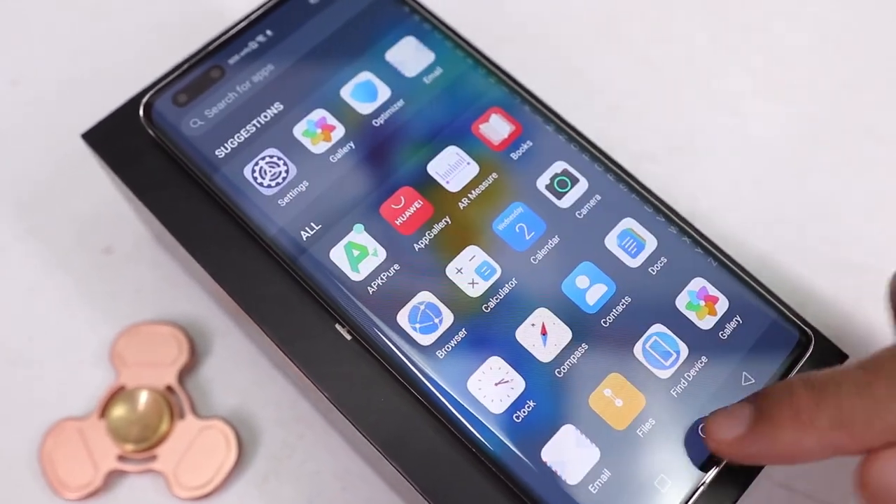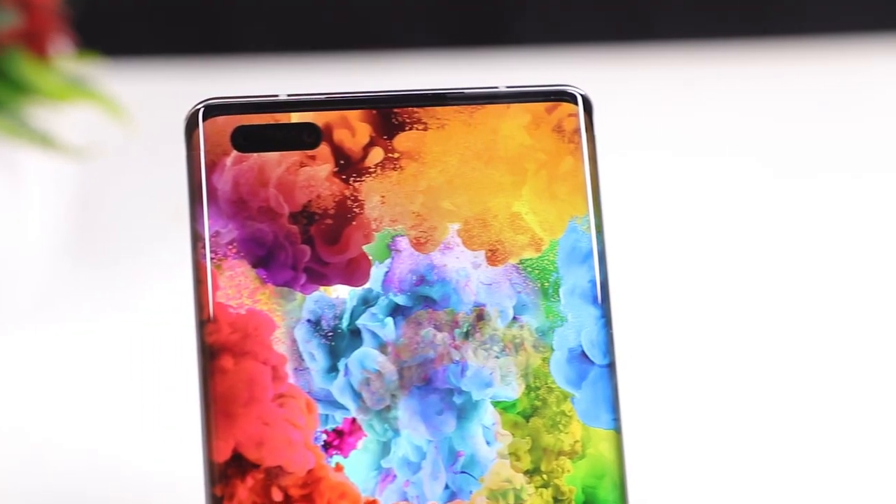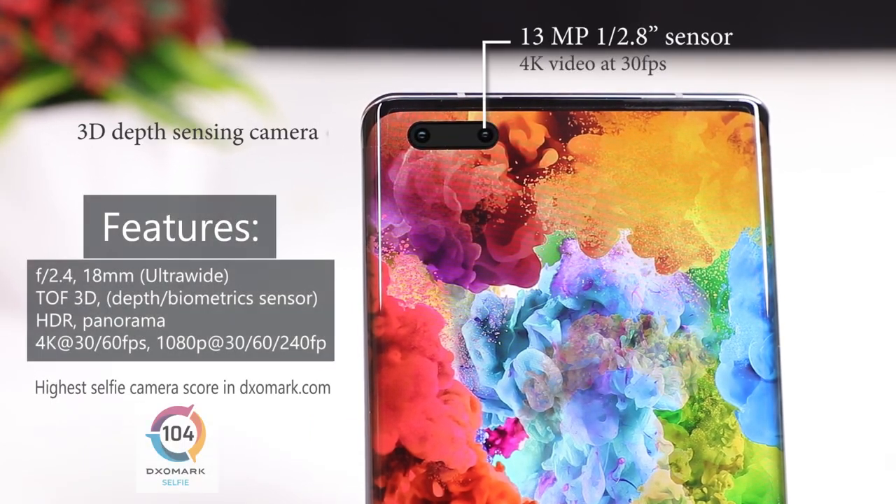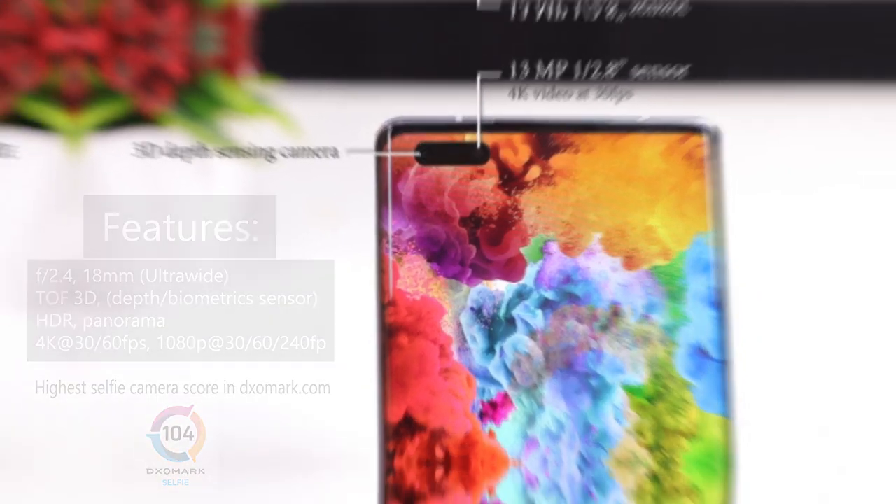Here's the gorgeous 6.7-inch OLED curved screen which they call the Horizon Display. It has a 90Hz screen refresh rate which gives you super smooth swipes and is very responsive. There's also the pill cutout for the 13-megapixel ultra vision selfie camera and a 3D depth-sensing camera, similar to the ones on the P40 series but with its own upgrades.